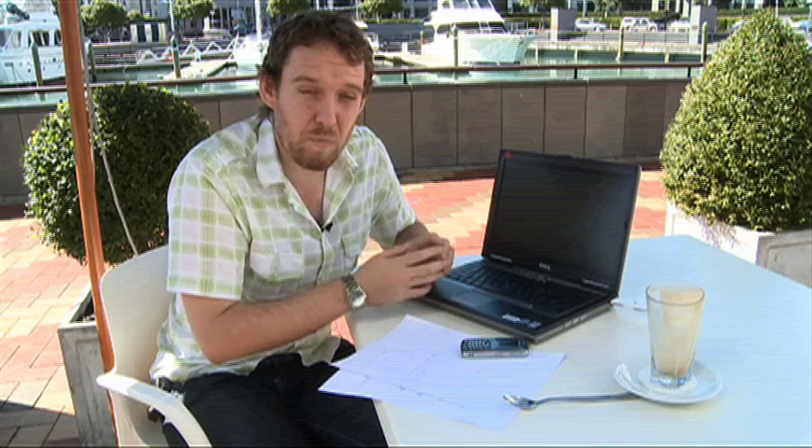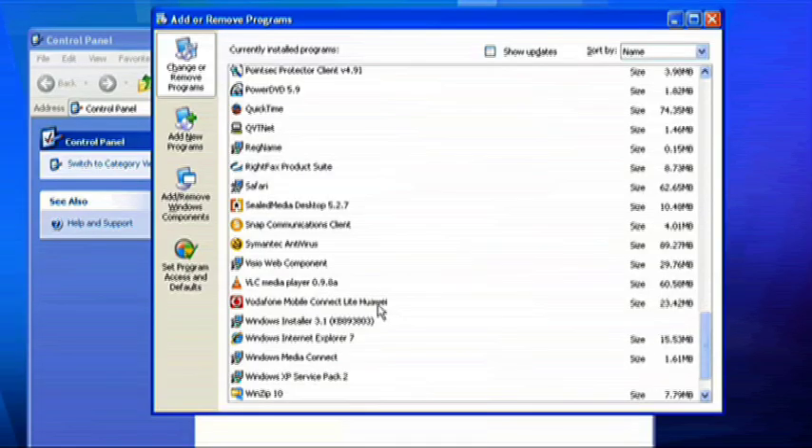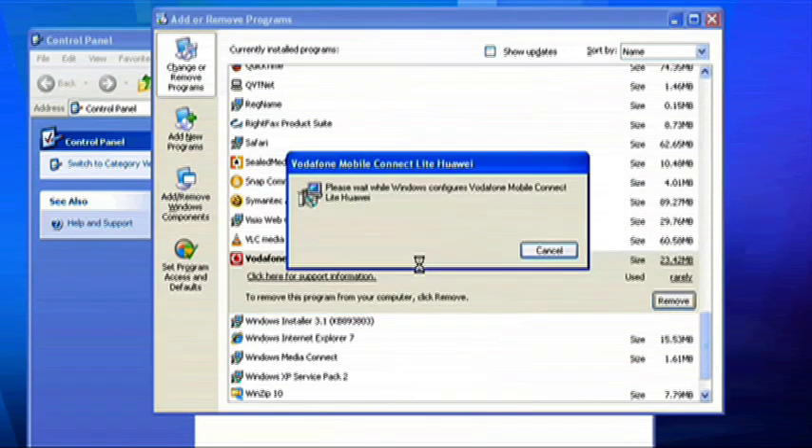Now a little bit of a tip: if you've previously been a Vodafone Mobile Connect user, you've got to get rid of any version of the software you've had on here before, before you try this out.